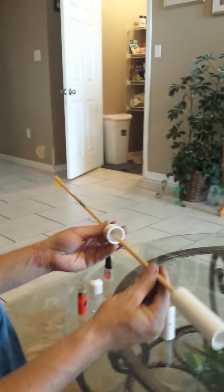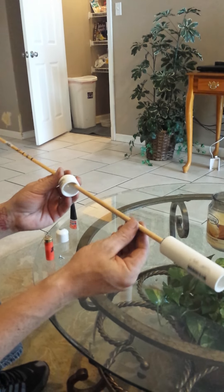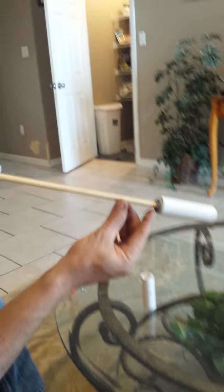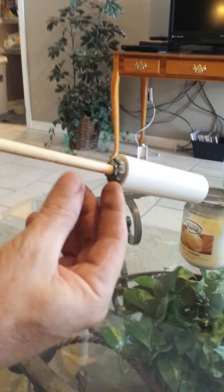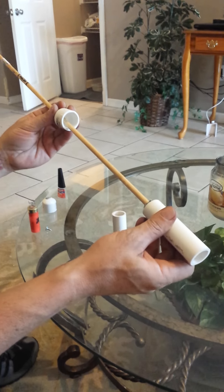All right ladies and gentlemen, I'm going to show you how to make an exploding tip for our arrow. I've already got some of the pieces laid out. At the back of this you can see I wrapped it in duct tape and stuck it in there to help hold its center and align.